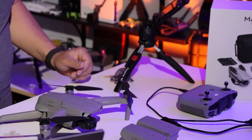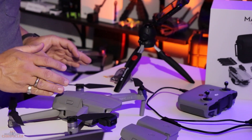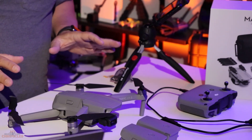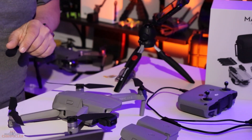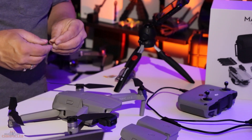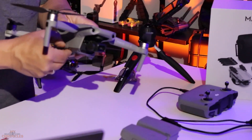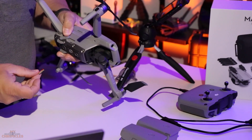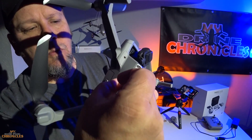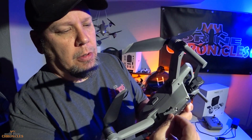The drone has eight gigs of internal storage, so technically you don't need an SD card. But you're not going to get a whole lot of video out of eight gigs, so you'll probably want to have one. This drone takes up to a 256 gig card — this one here is 128 gig. Open up the side panel and slide this in, just like that. It clips right in.